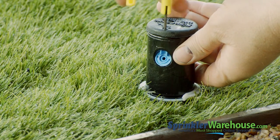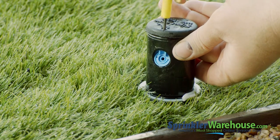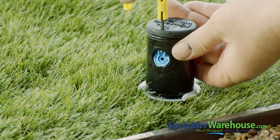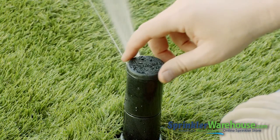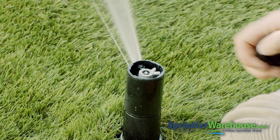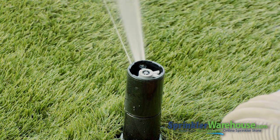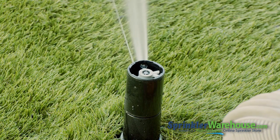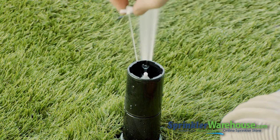Screw back down the radius adjustment screw. You want it to be threaded down far enough to break up the stream of water. You can adjust the watering distance with the same screw. To adjust the rotor's pattern, remove the cap. You adjust the pattern — that is how far the rotor turns — by moving these little tabs on the click set disc. To change the rotor to 360 degree rotation, flip the disc over.